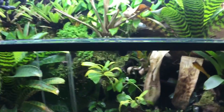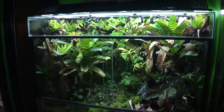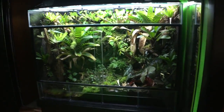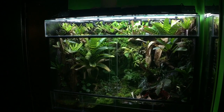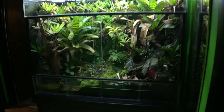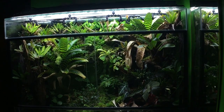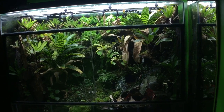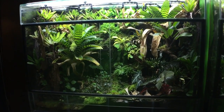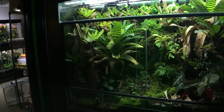It's 48 wide by 24 deep by 36 tall, and probably close to 100 different plant species in there — so I couldn't really begin to go through them all.